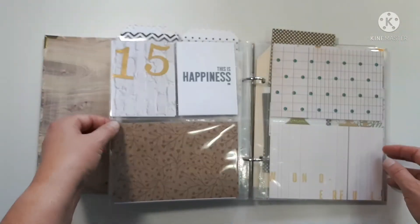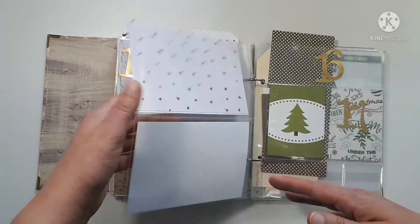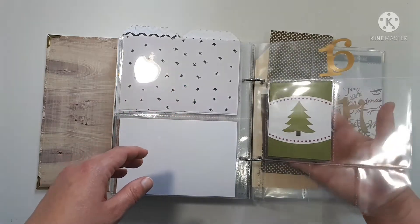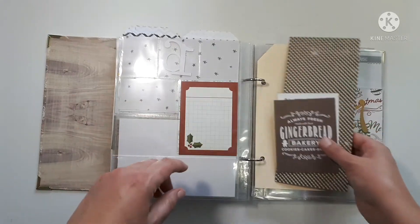Some of these are like free printables — I just threw stuff in to see roughly where things might land. I'm also trying to alternate the different kinds of page protectors so they're not all the same style back to back. This is one of the only pages I actually have a plan for at this point.